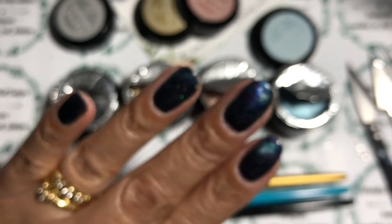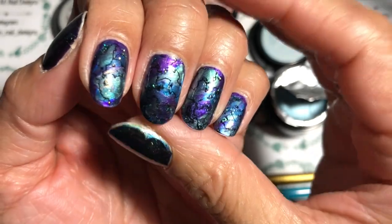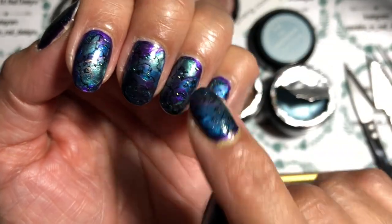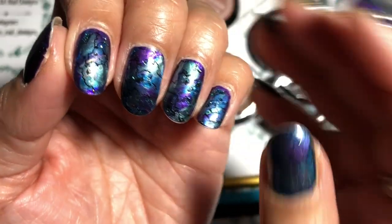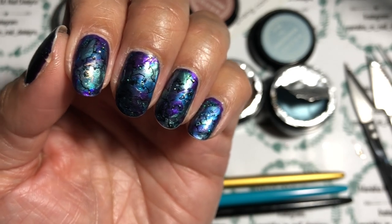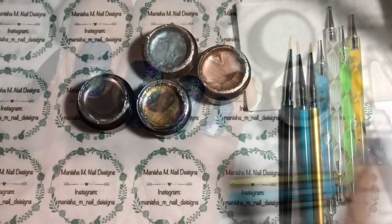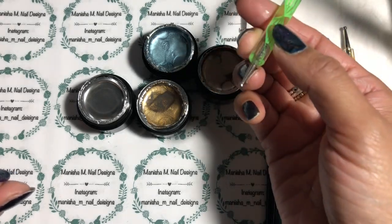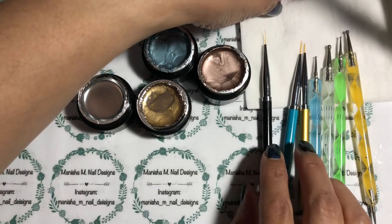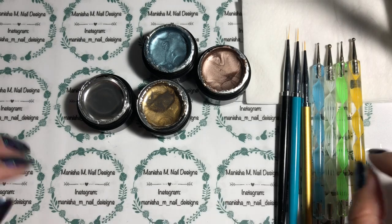I'm just going to have a bit of a play on this design I've already got on — it's actually a regular polish design — just to show you how you can do it on your own nails. I've also got some dotting tools — double-ended ones with different sizes on each end. I'm going to do a really simple design to start off with to get a feel for the product.